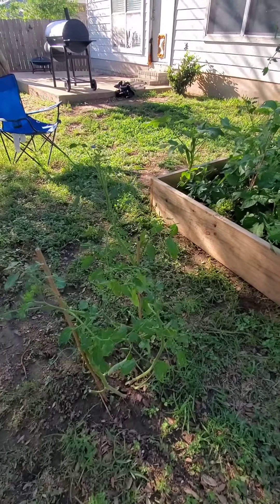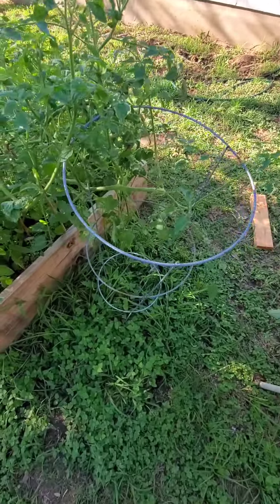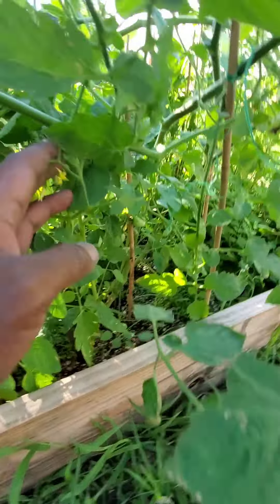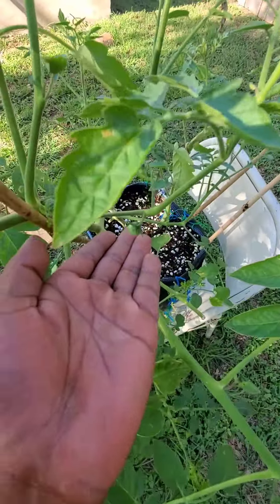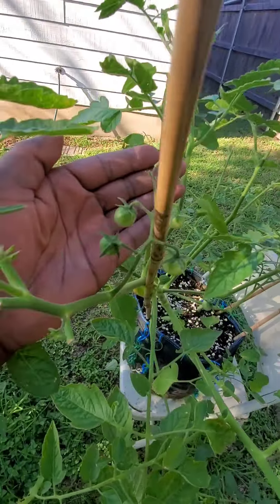Got this big tomato plant here — I couldn't get it through this cage, it's too small, and that's the only size they had. But if you get up in here and look, there are little bitty tomatoes growing and sprouting in there — it looks awesome. Got some here, got some growing up there.